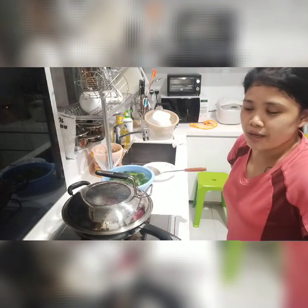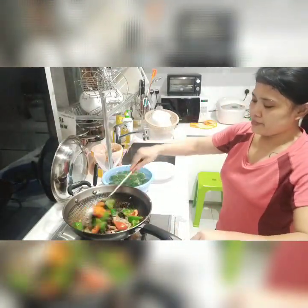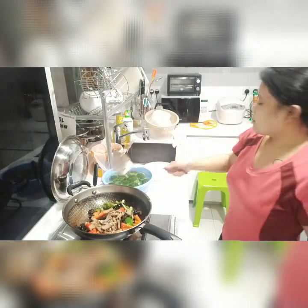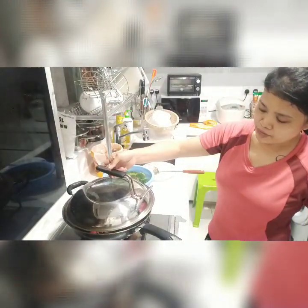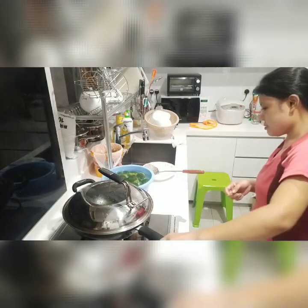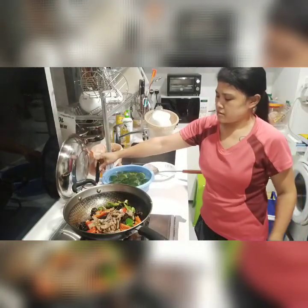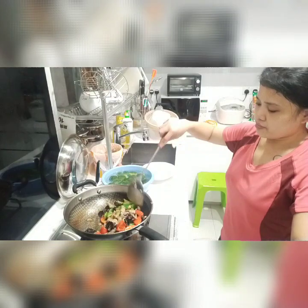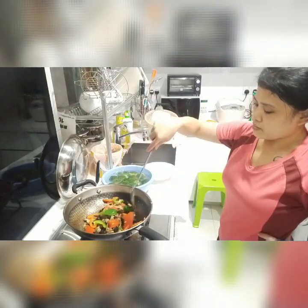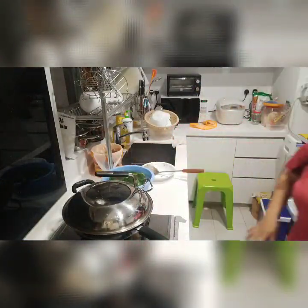Hello, Team Binat-Banat. Shoutout po sa inyo. Shoutout po sa founder po ng Team Binat-Banat, Miss Rose Payne, and ating Wilma Pichel. Thank you.